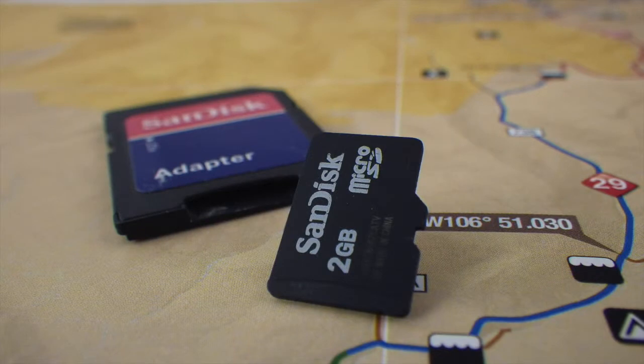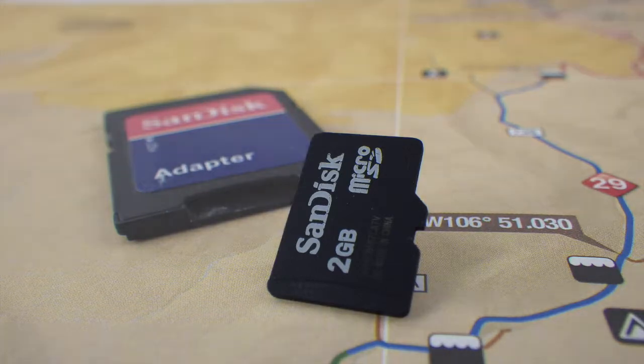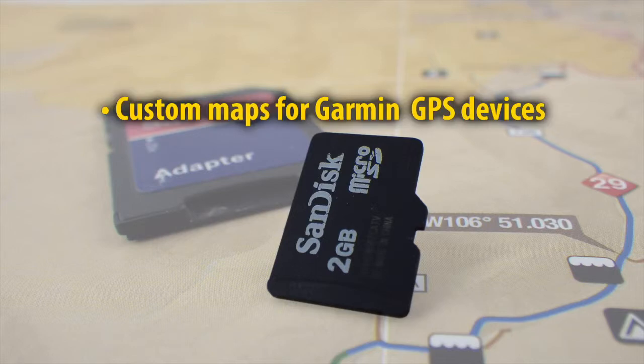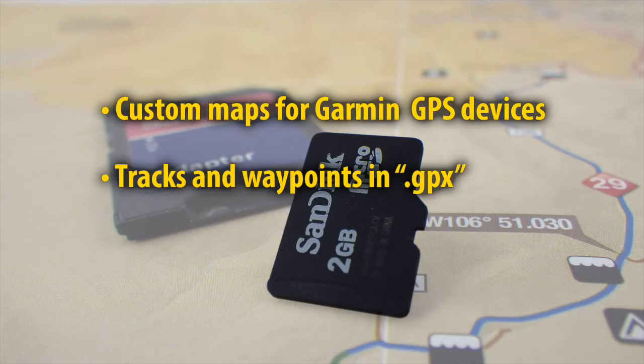Your purchase includes an SD card adapter and a MicroSD card. The MicroSD card contains all the trail information. The card contains custom maps for Garmin GPS devices, tracks and waypoints in GPX format that can be used in mapping applications such as Google Earth and other GPS devices able to read these files, and topo maps for Garmin specific devices.